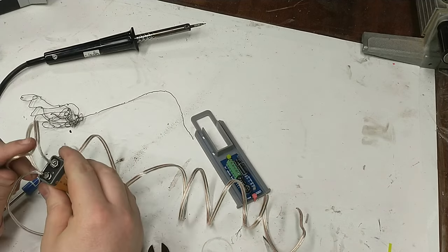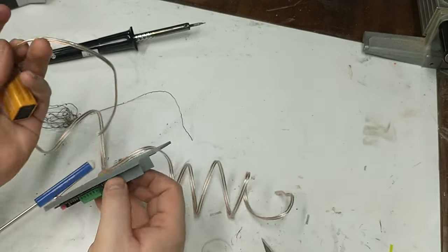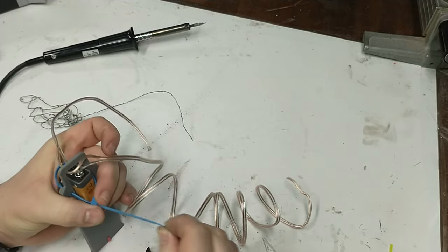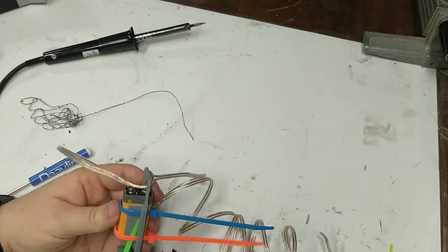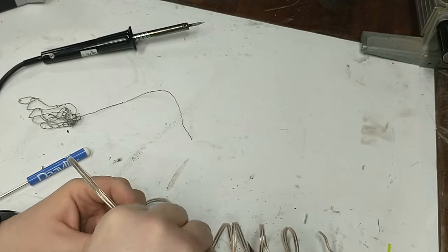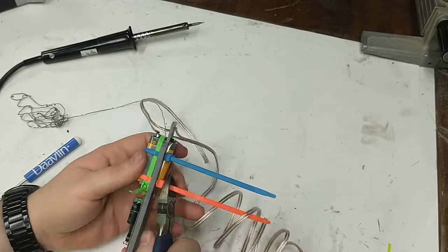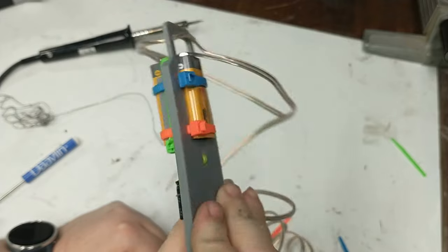Now that we have our battery soldered up and connected, we'll mount it into the altimeter sled — run the wire through the big hole, get the battery centered, and use zip ties to hold it in. We'll use bigger zip ties because the battery is pretty heavy, and we want a really secure connection. Grab a couple of zip ties going around the battery, then a third zip tie going from top to bottom so the battery can't slide up and down.